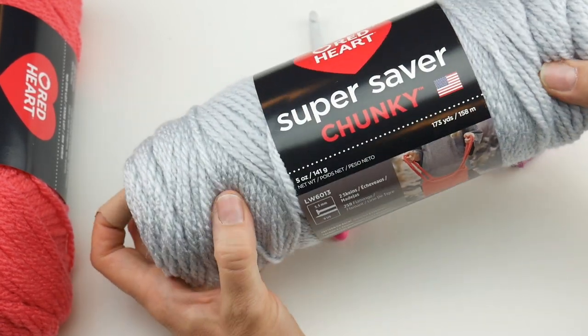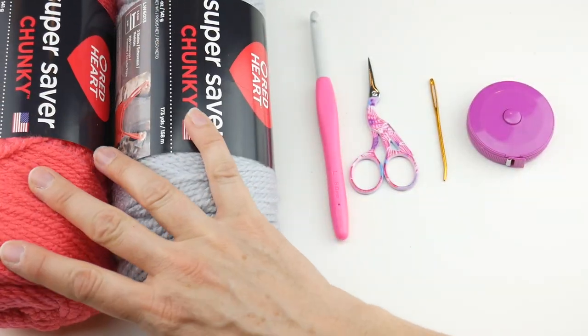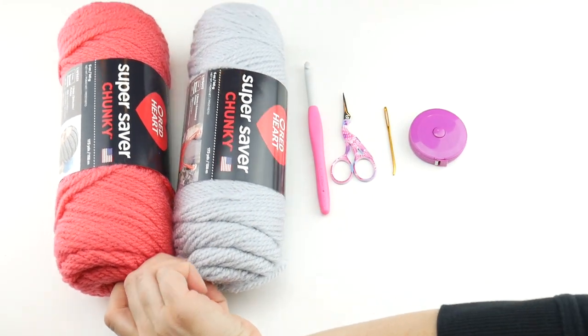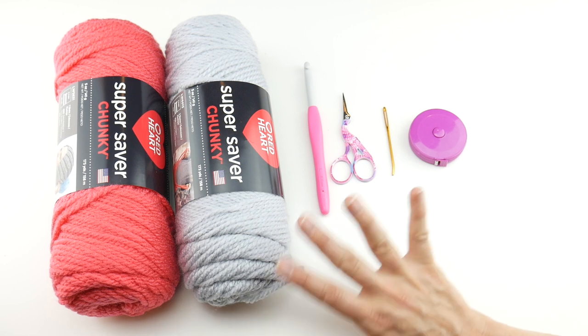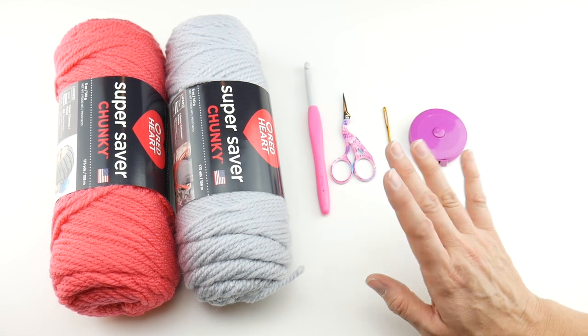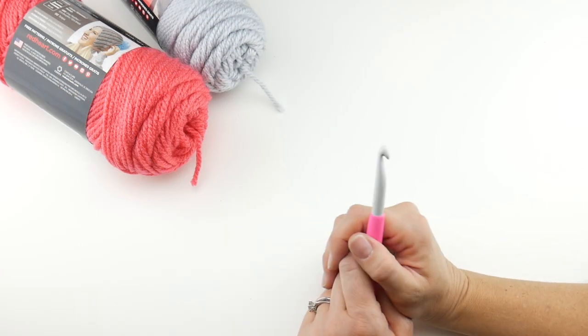Each skein is 173 yards and we're not going to use every last bit of it. The last project of our series is going to focus on scrap yarn — a scrappy leftovers-type project. So if you have leftovers from any of these projects, just hang on to them for that last project. Let's get started!